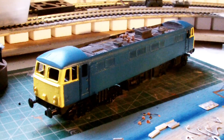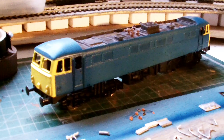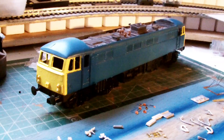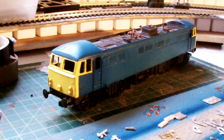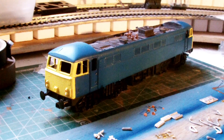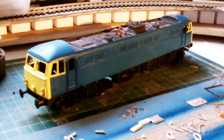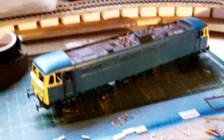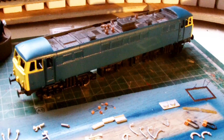There we go — painted yellow ends. That looks okay; might need another coat of yellow, but it's getting there. So I'm going to leave that and wait for the elves to come and put the windows in, put the wipers on, and put the transfers on. They're very good, those elves — just leave it there and after a while they come.